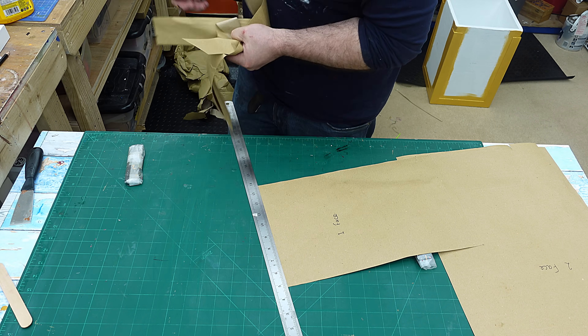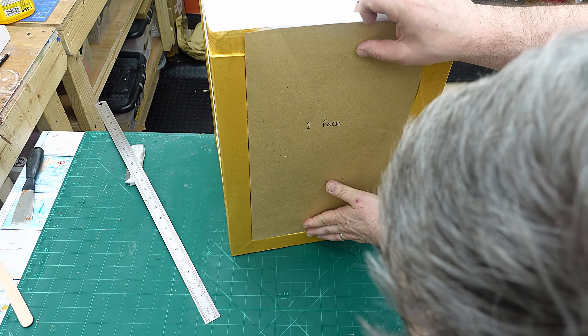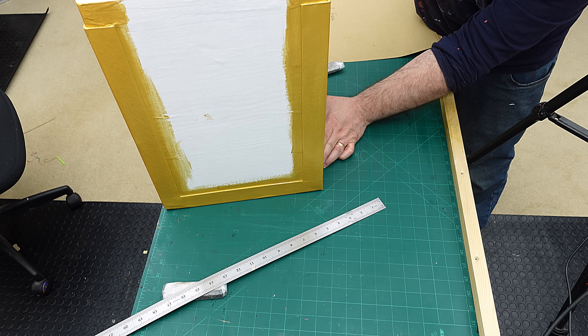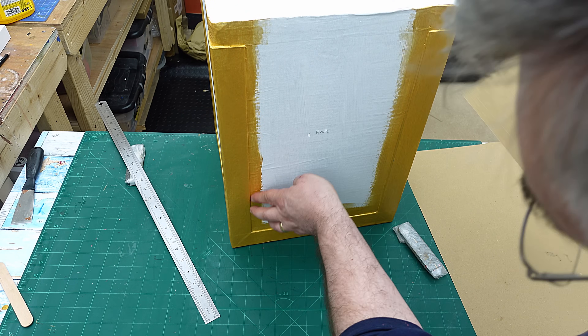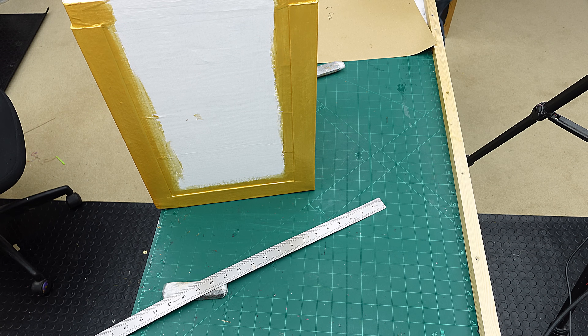Now I can check that to see if that fits in there — and look at that, that absolutely fits in there perfectly. I'm very pleased with the way that fits. And because I've done this overlap, if it is slightly smaller either side then that isn't a problem — you're not going to see it because you've got this gold going down here.